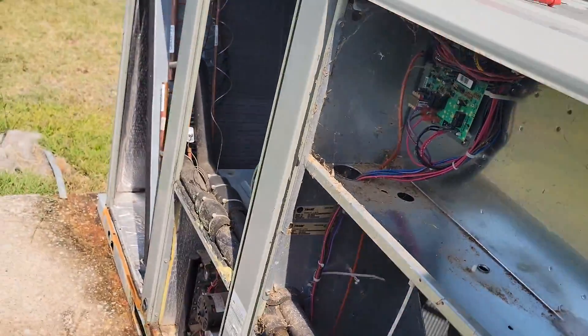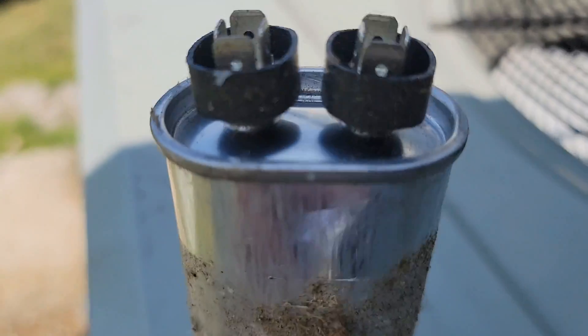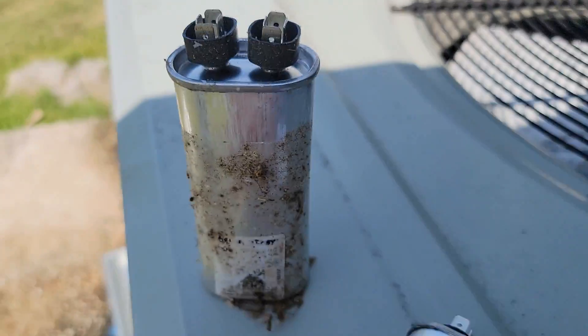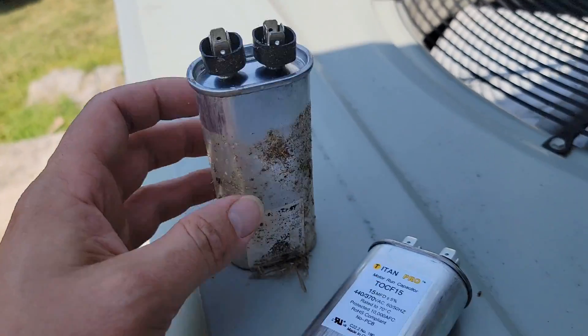The indoor fan belt needs to be tightened — it's making a squealing noise. See the difference? This one's flat, this one's round. Look at it — it's exploded pretty much inside.